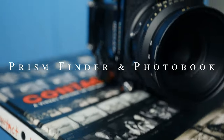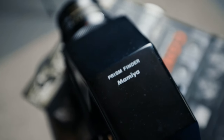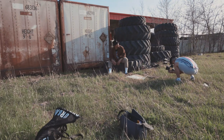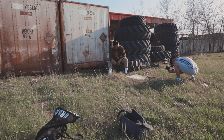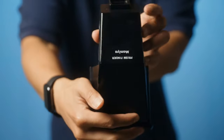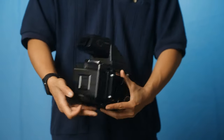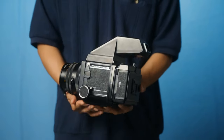So the first on the list are a prism finder and a photobook. I know these items are not at all related to fashion, but some of you who may not know yet, I also shoot film and that's the vast majority of my content on this channel aside from fashion. I bought this finder to pair with my Mamiya RB67, so it wouldn't be hard to take photos when looking down the waist viewfinder because the image is reversed.